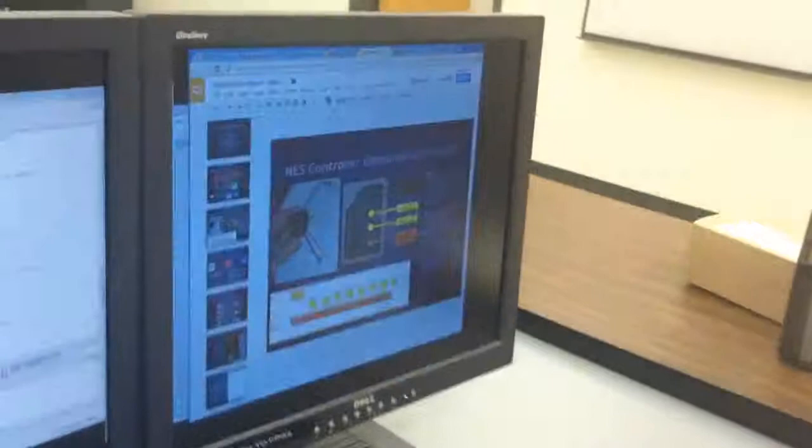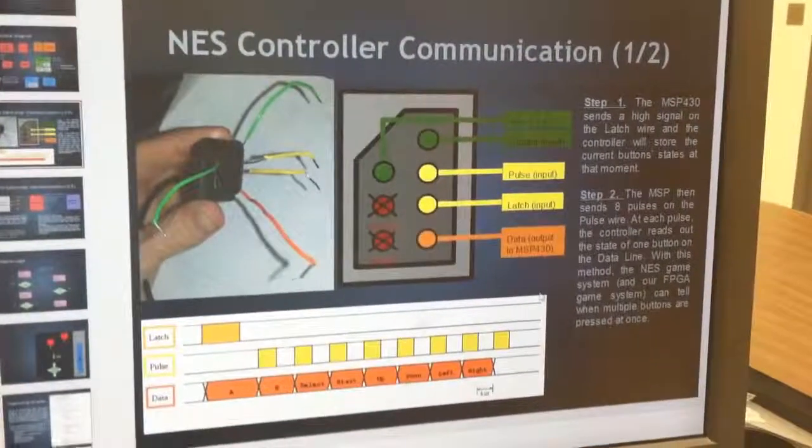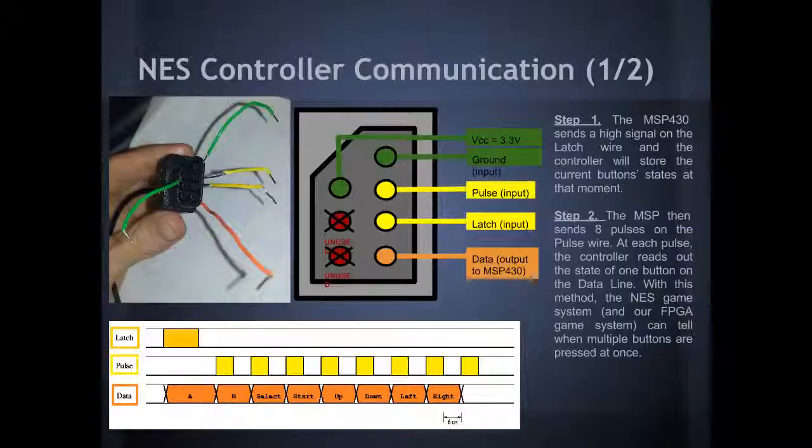How this works is there are seven pins coming out of the end of the NES controller. Two of them are unused. One is power, one is ground, and we've got these three more interesting ones: pulse, latch, and data.